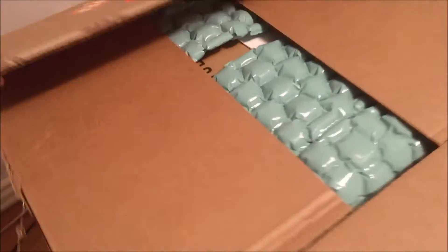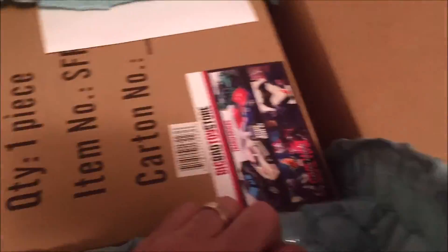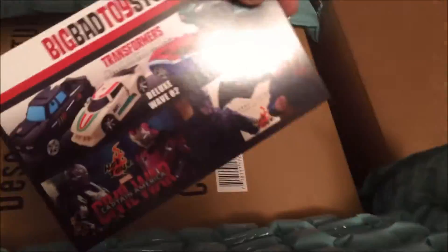I already got the tape off so we don't have to waste time on that. You can see it's really, really secured pretty well. Usual stuff they send.